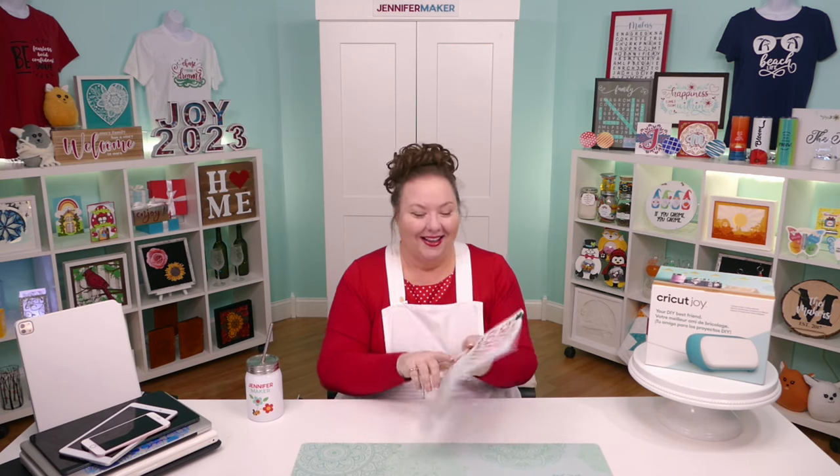Nothing brings me more joy — ha, joy, that's funny — than seeing you make things that make you happy. Are we ready to unbox this? Let's just get down to it and get it done, because it's actually really easy.